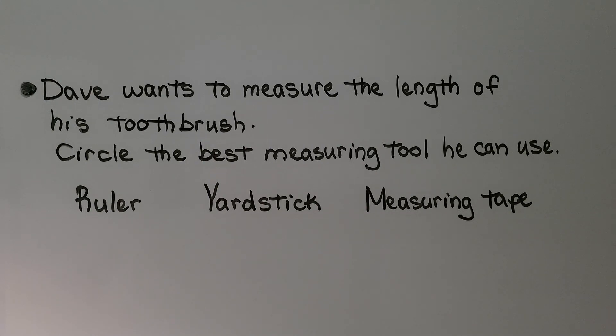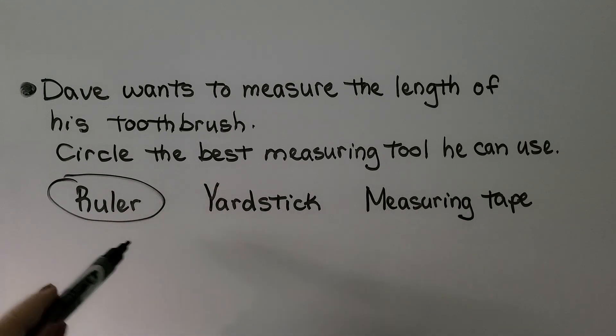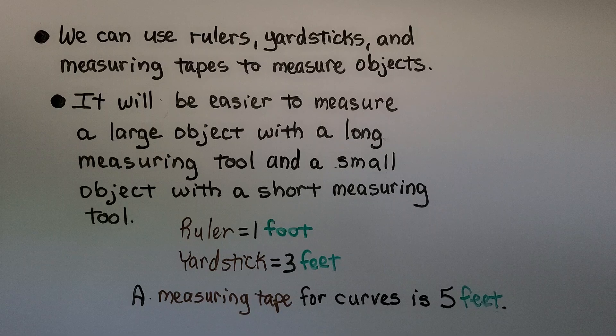Dave wants to measure the length of his toothbrush. Circle the best measuring tool he can use — a ruler, a yardstick, or a measuring tape? If you said ruler, you're right. That's 12 inches, and a toothbrush is not that long. So we can use rulers, yardsticks, and measuring tapes to measure objects, and it will be easier to measure when we choose the right tool.